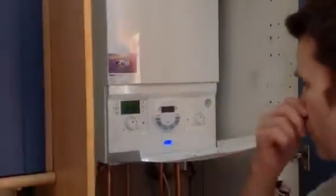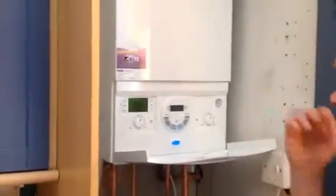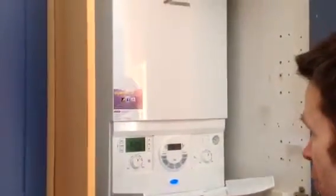It's quite a popular boiler for small properties — one, two bed apartments, a lot of rental properties. This particular place is in Streatham, SW16, and we had a very old Vaillant boiler here that we removed.